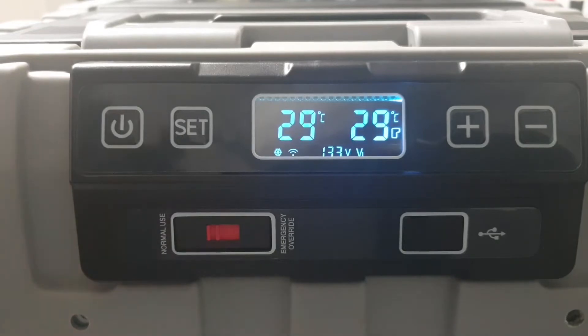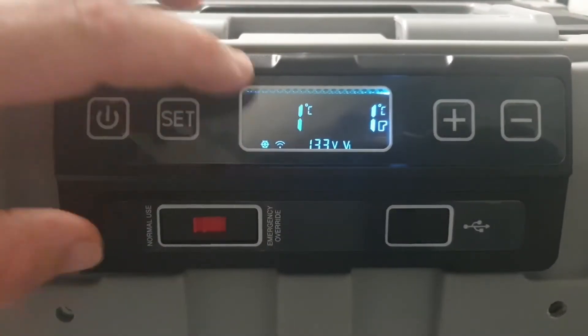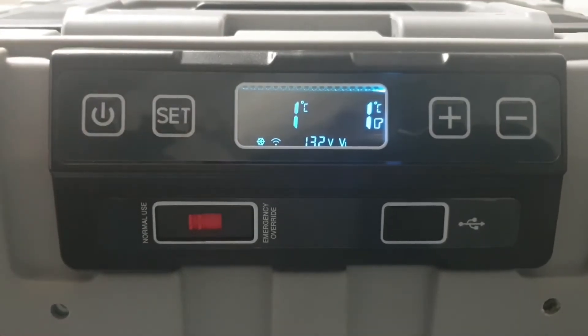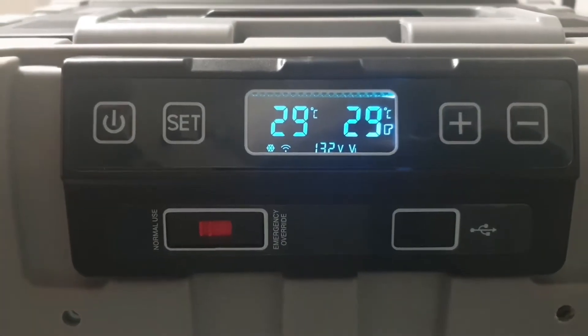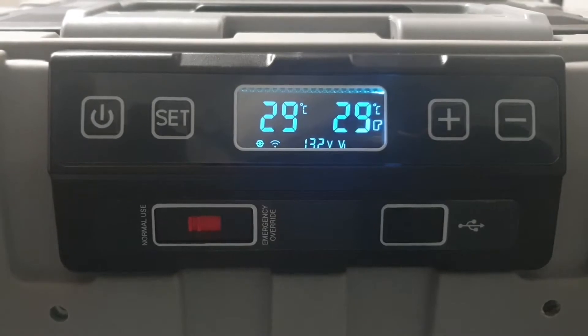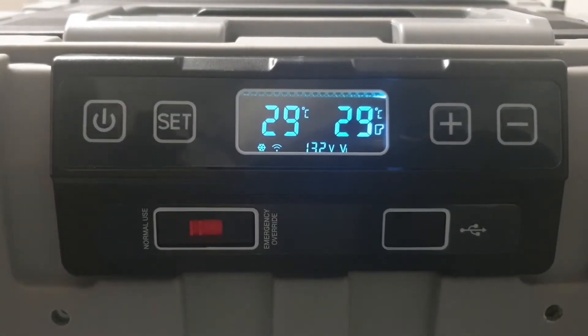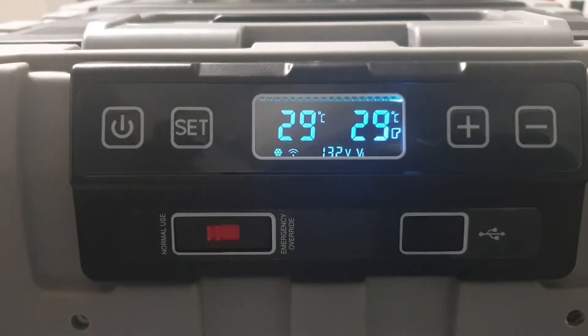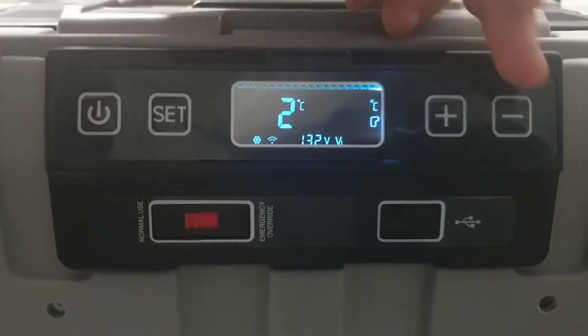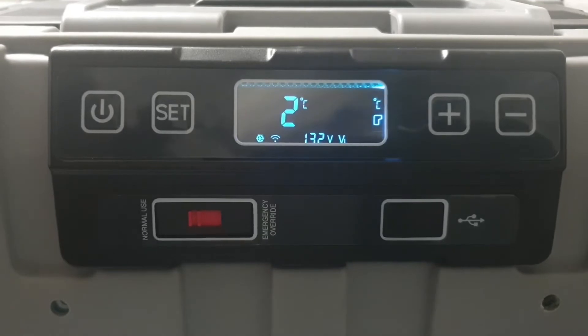When it switches over to prioritize cooling on the other side it goes to a rectangle shape representing the dual zone fridge. To change settings, tap the set button and one side of the fridge starts flashing. Use the up and down buttons to adjust — for example, one degree. You can leave it and it will time out and save that setting, or hit set again to confirm. I've just turned this back on and we're sitting at 29 degrees on both sides. To change the temperature on the other side, tap set and then set again — the other side starts flashing and you can go to, for example, three degrees.